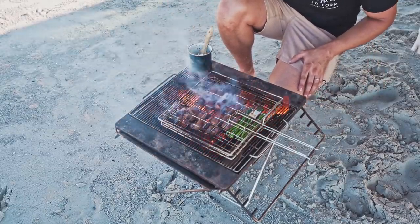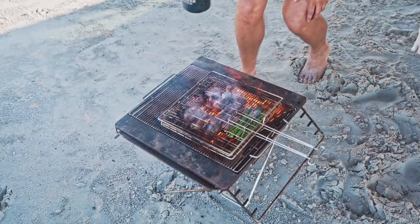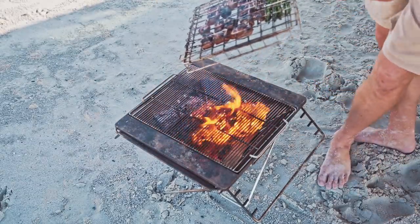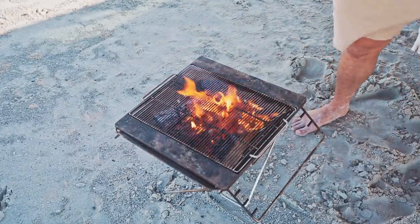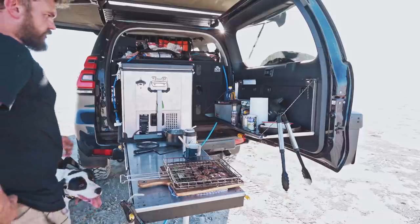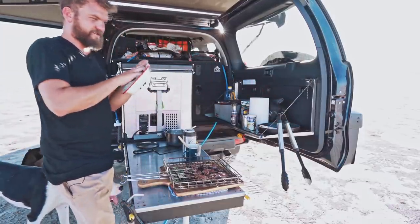This is looking really good. Properly blasting it. That's probably ready to come off. Look at that — blackened, beautiful. Let's plate it up. That is a lot of steak actually, so I'm going to have some leftovers, which is awesome.